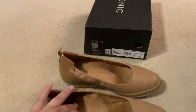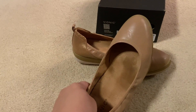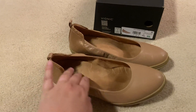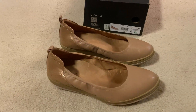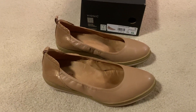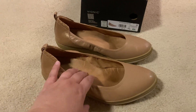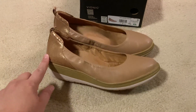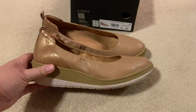I also wanted to mention that I don't have any special orthotics in here — just the arch support that came from Vionic is great. I have plantar fasciitis and these shoes are great without any extra support inside. Also, the height on the wedge helps for plantar fasciitis, but since it's a wedge you're not having a hard time walking.